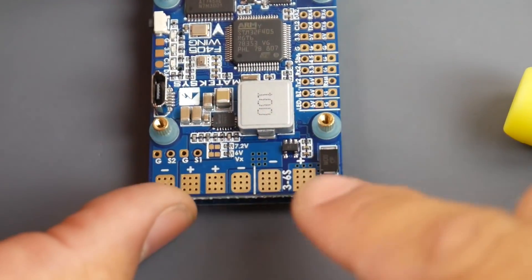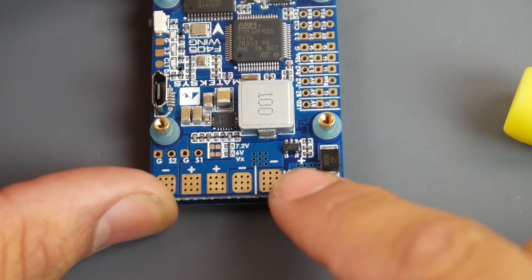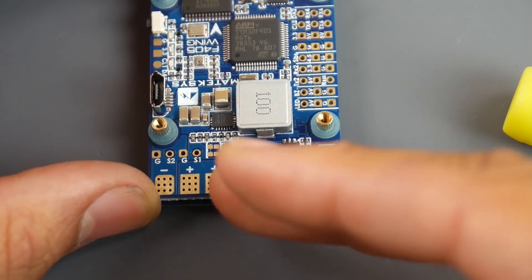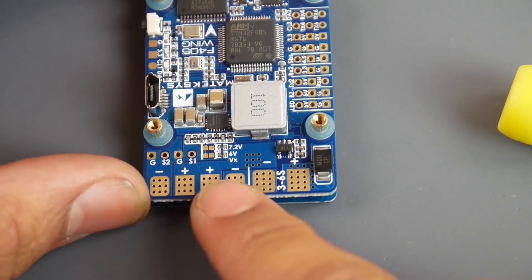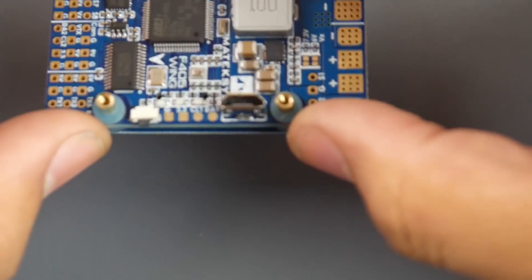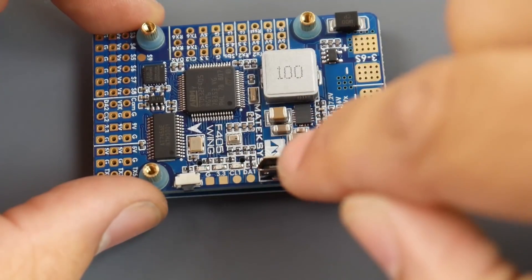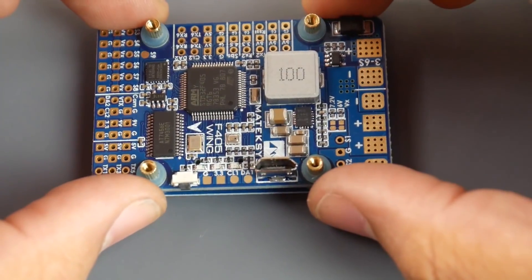On the bottom of the board, this is where you connect your battery input — it takes 3S to 6S. The battery voltage is routed directly to two motor pads, which is where you give power to your ESCs. The USB port faces upward, which is really practical because most flying wings don't have side access — a very well thought out feature.